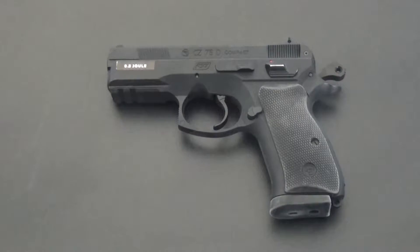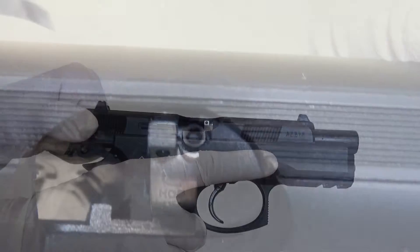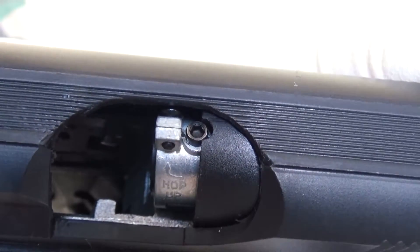It is a non-blowback handgun, though the hammer can be cocked if you want your first shot to have a lighter pull — be careful as it is very, very light. The trigger is good; you can feel it when it's about to snap. I think I like it more in double action. The slide can be brought back, but only to reveal the hop-up unit when you insert the key and adjust it — clockwise for more, the other direction for less.